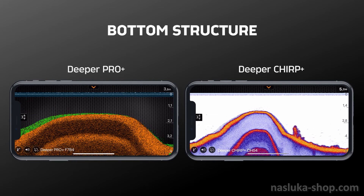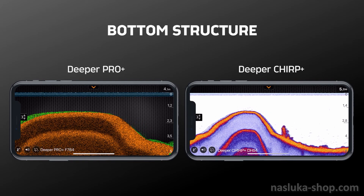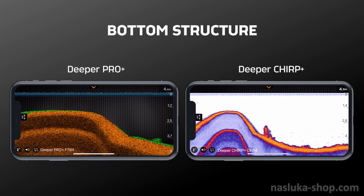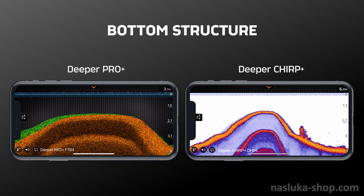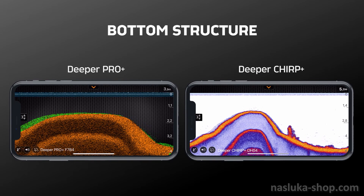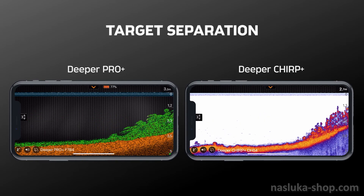With Chirp Plus, the display is very crisp and clear. You can see a second and even third sonar return, indicating that the bottom is hard. The readings from Chirp Plus look more condensed because when scanning, the app displays more data than the Pro Plus, resulting in a slight difference between the data readings you see here.